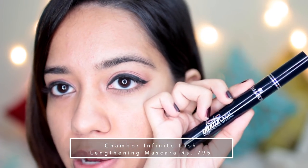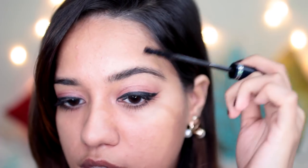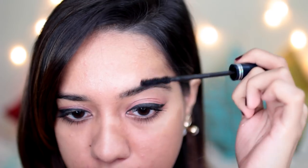So for mascara, I am trying this Infinite Lash Lengthening Mascara from Chambor. I've never really tried this so let's see how this one works. This is how the wand looks - it has like three bumps on it. I'm also going to take whatever's left in the wand to just set my eyebrows because I'm not going to use any eyebrow pencil. So this is what the mascara looks like. I think it's pretty average. It didn't really do anything to my lashes - it just coated them well. So if you are a fan of natural looking lashes, then you might like this. I like a lot of extra volume on my lashes, so it didn't really do anything for that.